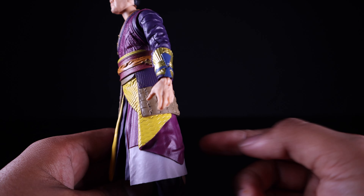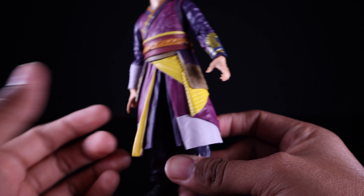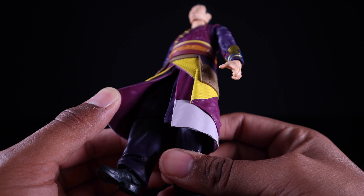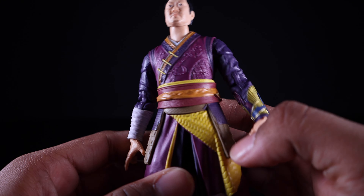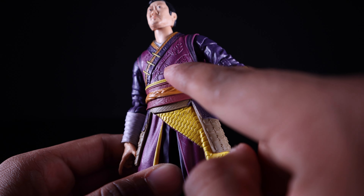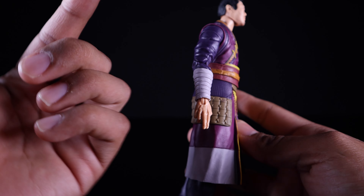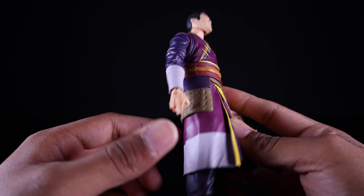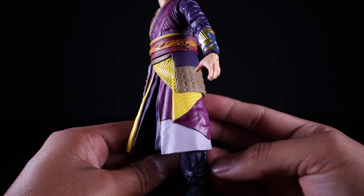Looking at the rest of the body, there are so many vibrant, bright colors that just pop — this figure is going to stand out on your shelf. Purple, orange, yellow, gold, blue — so many colors, so many textures, so many details. It's crazy what they did with this figure. I'm pretty blown away, and it appears to be a 100% all brand-new body sculpt with pinless arms and pinless legs.